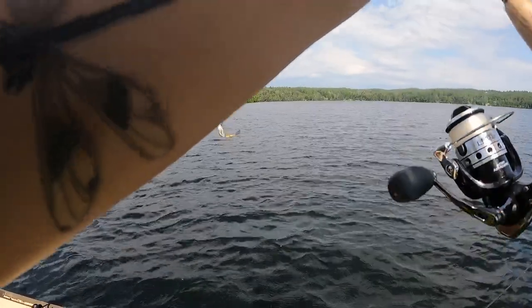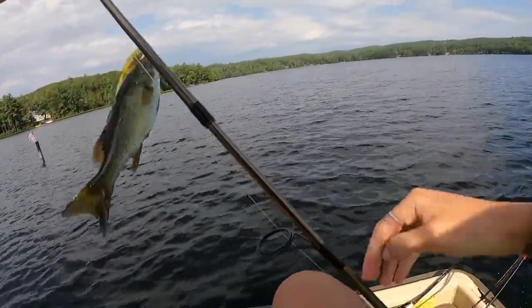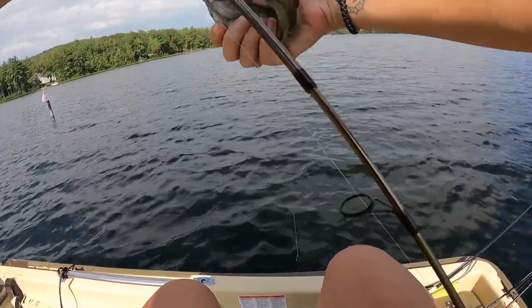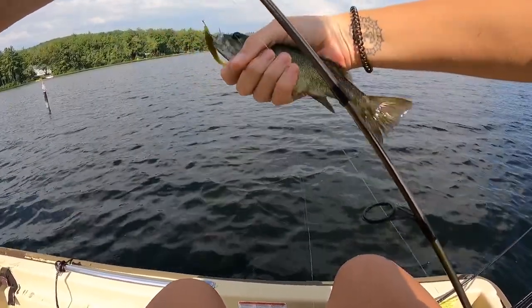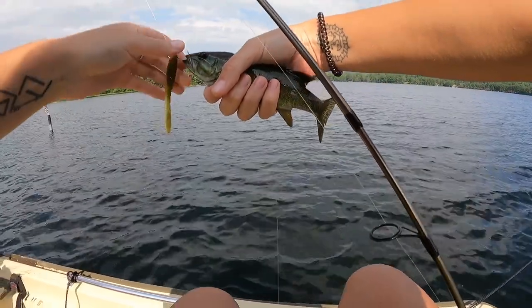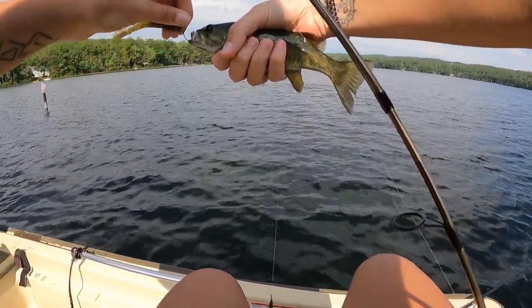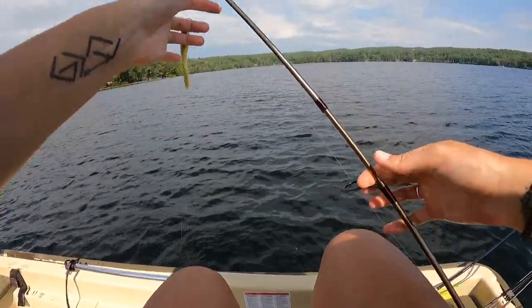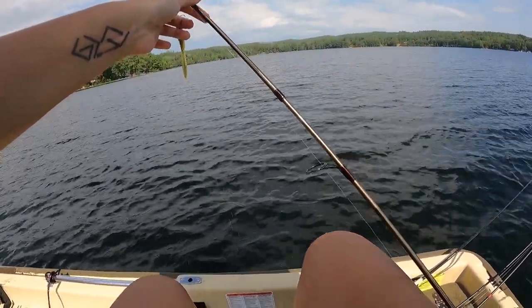Oh my god, look at the tiniest little fattest — oh my god! This is the cutest little fattest smallmouth I have ever seen in my life. This is hilarious. Bye! That thing was so cute.